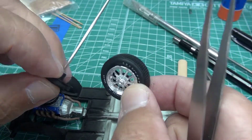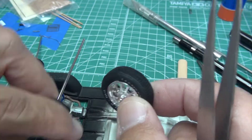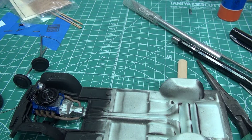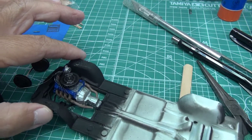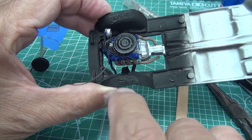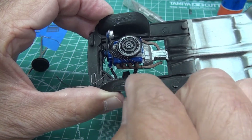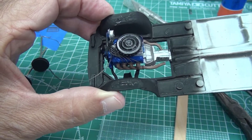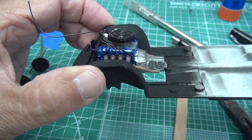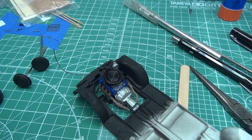My next step is to get the wheels and tires mounted. I have to shorten the axles because there's a lot of side-to-side slop. I want to start getting the body put together so we can move on. There's detail here on the inner fender wells that I'm probably not going to do anything with either, because again this was a model I'm using to learn and hone my skills.